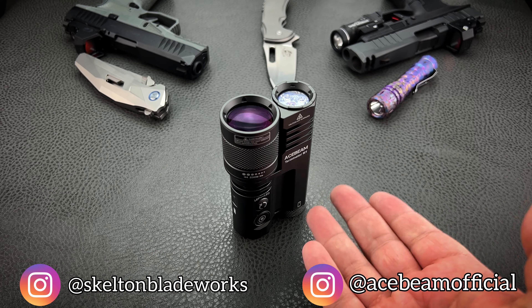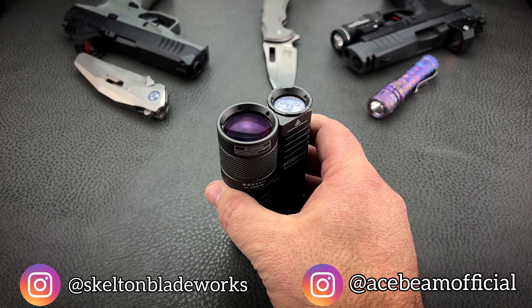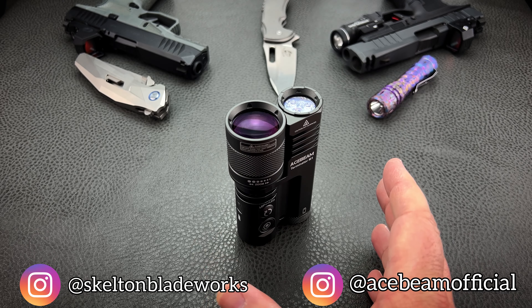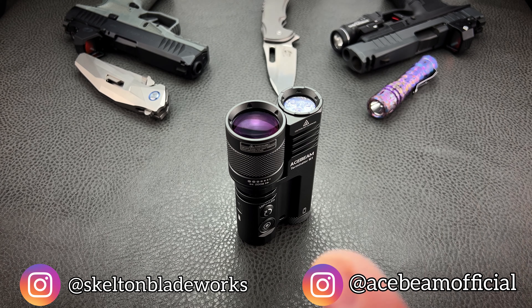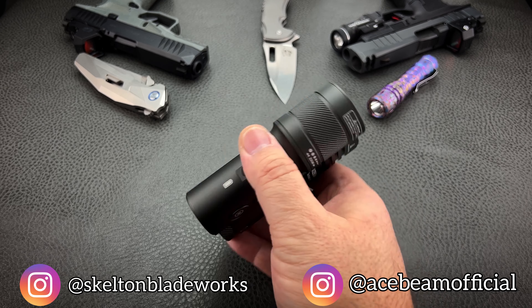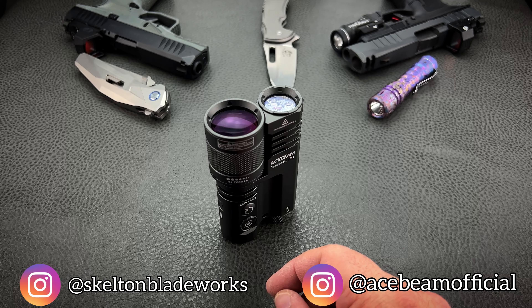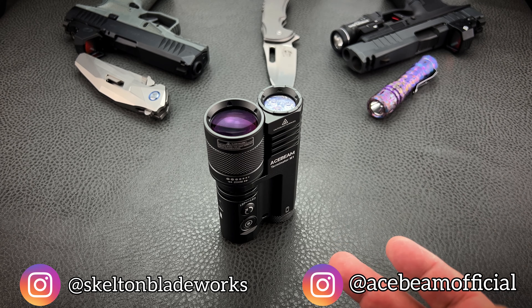This is your badass show-off to your buddies light. If you're going camping, this is the light you're going to take — because most any of your buddies carrying a light isn't going to have anything that performs like this on either side. And you've got both. You've got the powerhouse in your hand. You're going to love it.